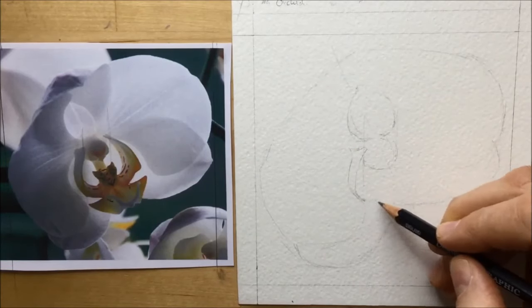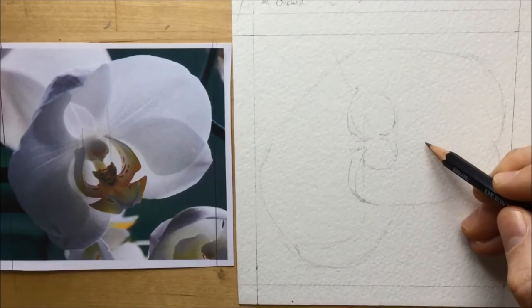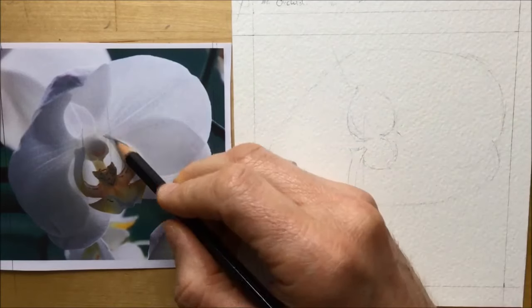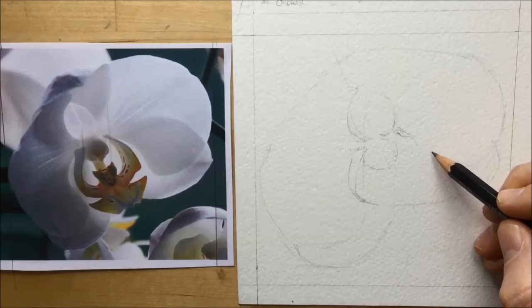I can see where the arm starts — it starts at the top next to that knobbly shape I've drawn — but I needed to figure out how far it would come down. That line I took from the bottom petal straight across helps me figure that out.